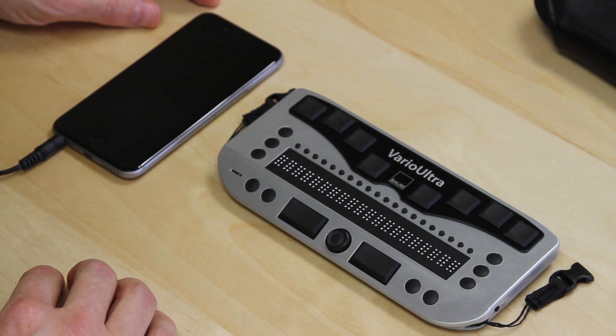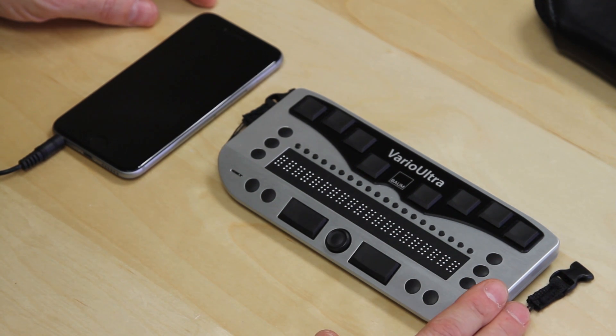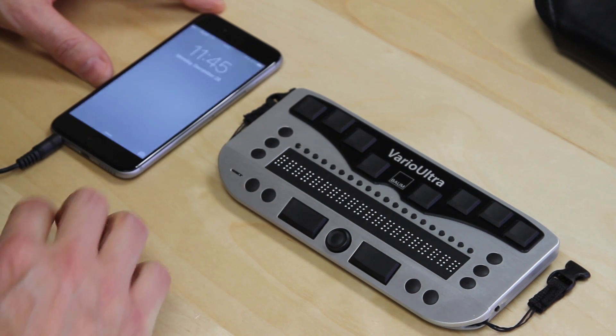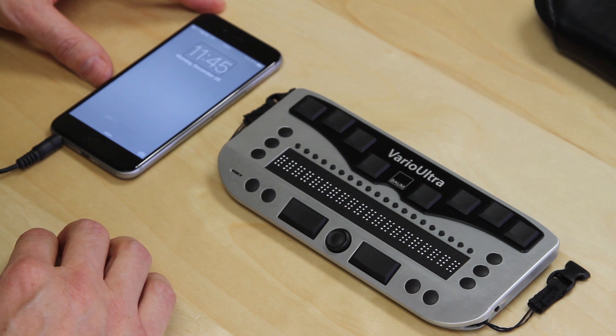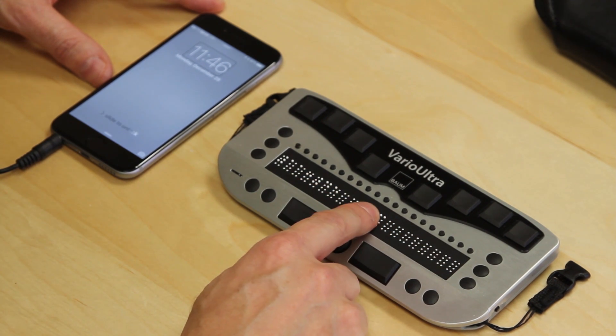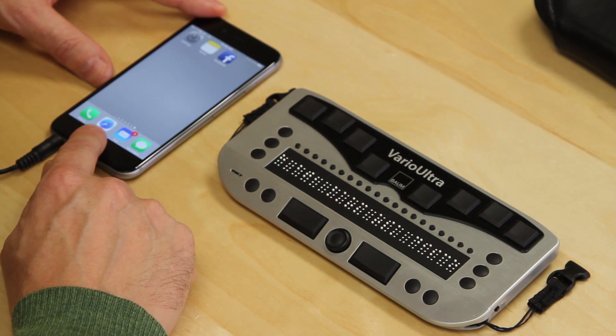Our Vario Ultra 20 and iPhone 6 are paired via Bluetooth and we've already shown it working. Now we're in a situation most of us find ourselves in — we've woken up, we're ready to start our day, and we want to use our phone and Vario Ultra together again. The Vario Ultra is already switched on and in Braille display mode. I'm going to switch the phone on, and within about five seconds the phone is seen by Vario Ultra. The Braille display came to life showing BAUM USA — the name of our phone.